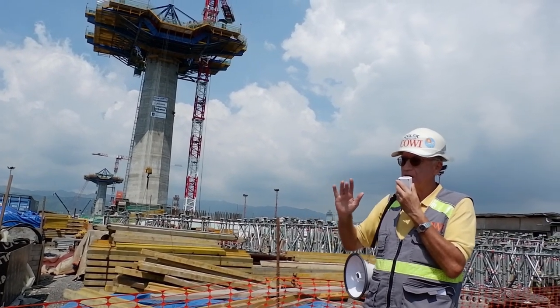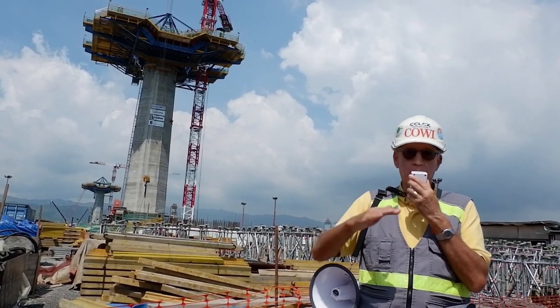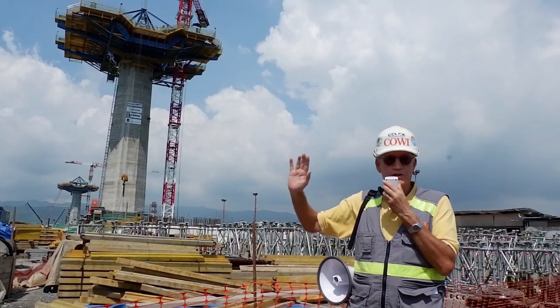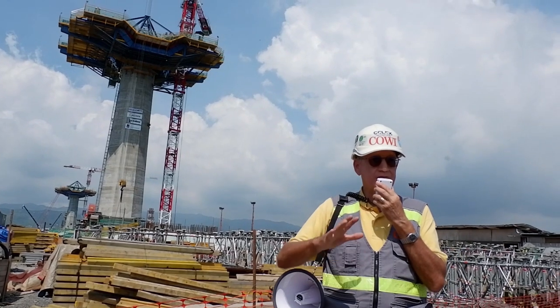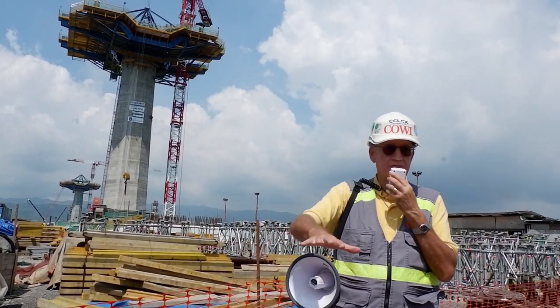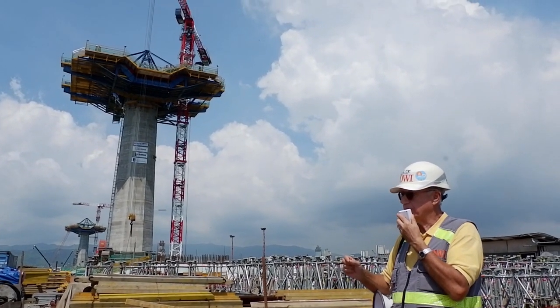It may be that if there are two or three ships all coming at the same time, there may be some discussion as to when we pour concrete. But we do not actually stop the work here. If we'd been doing pre-cast, we'd have to stop the work because we'd have to bring big barges and tugs and everything and position everything in the right place. We're not doing that — that's the positive part of this approach.